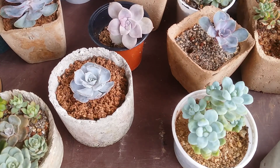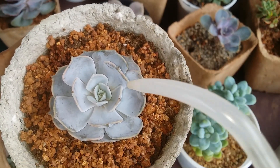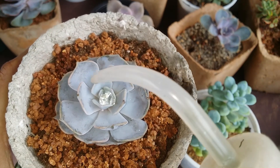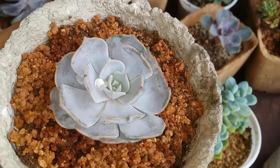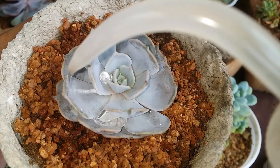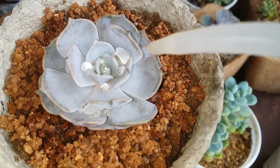Let me quickly show you how the farina tends to help the succulent. I'm going to bring the succulent closer to the camera and drop some water on it. You will be able to see — the moment I drop water, it tends to turn into — it's kind of a waterproof thing. You can see how the water tends to repel. This is the purpose of farina, apart from saving the succulent from strong sun and pests.